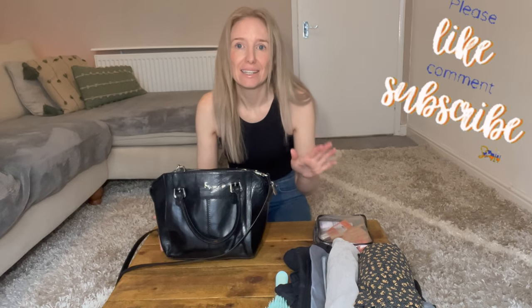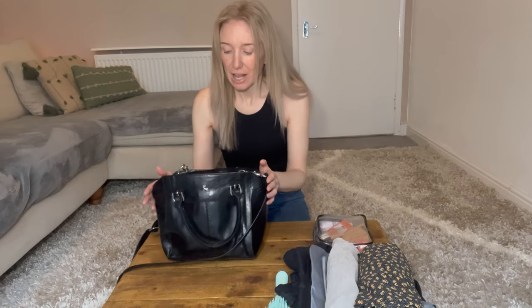Hi everyone and welcome to this packing video. I am going away for four nights and five days, so I'm going to attempt to pack in an even smaller bag this time than on my last short break. Also, if you hear any slight banging in the background throughout, it is because there is building work going on near my home and I cannot wait for it to stop, but I can't delay making this video this week, so please just bear with that noise.